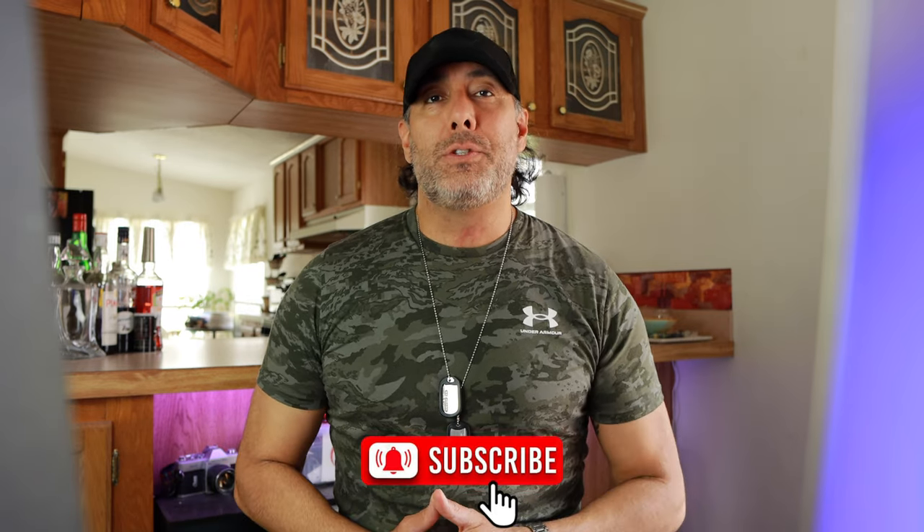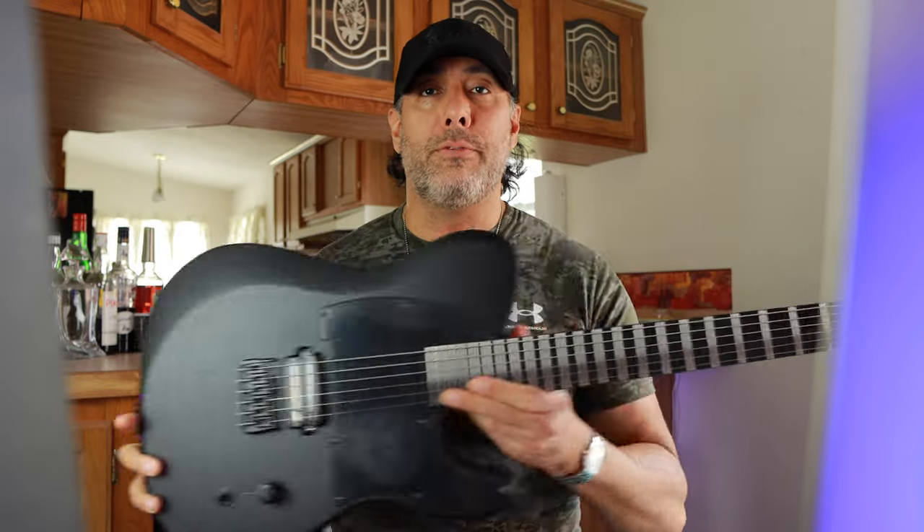What is going on today guys? Welcome back to the channel. My name is Jay. Today's video was supposed to be about the newly released Schecter PT Black Ops guitar, which I have here in the six-string variant.